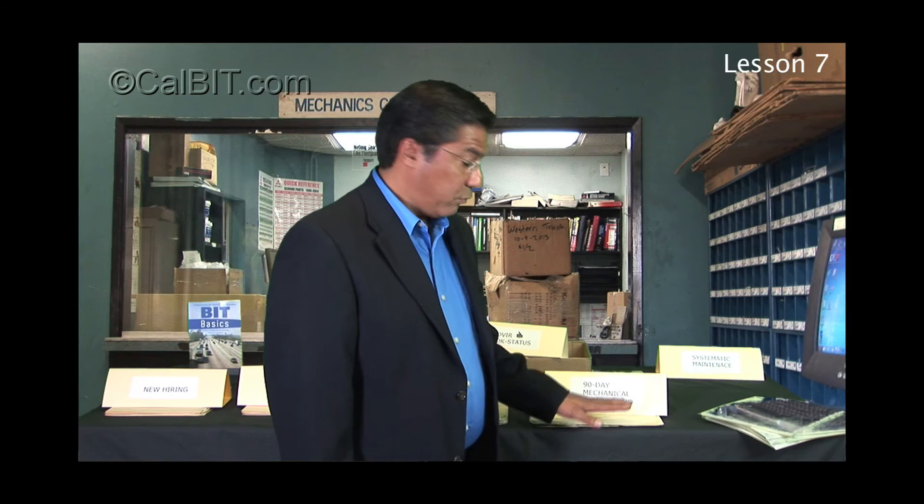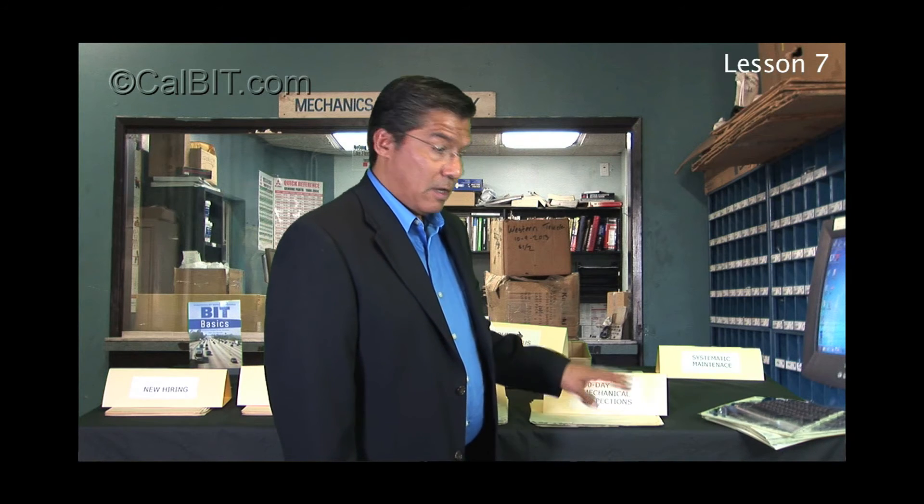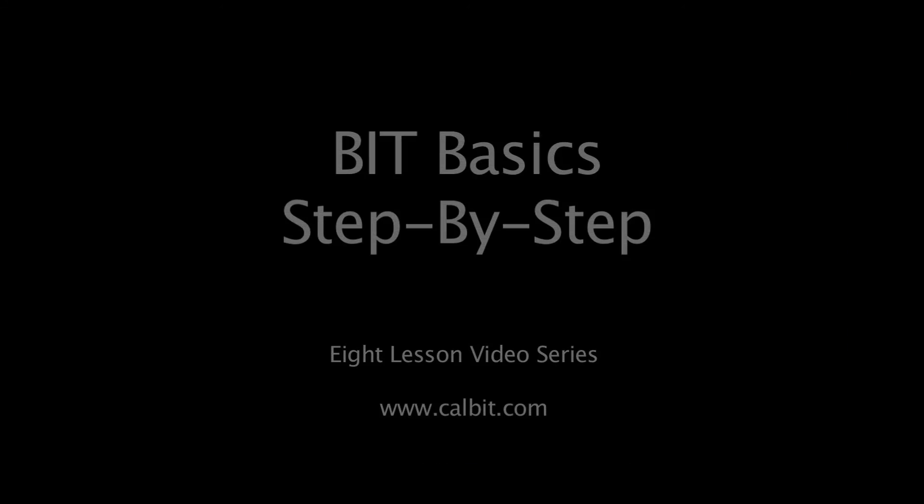These steps are getting a lot simpler now, but 90-day mechanical inspections are still a complicated process because they have to be done on time, and you've got to make sure your people are qualified to do them. With that, this concludes step number seven — the 90-day mechanical inspection. Now we move on to our last step, number eight, which has to do with vehicle maintenance and our systematic maintenance program.